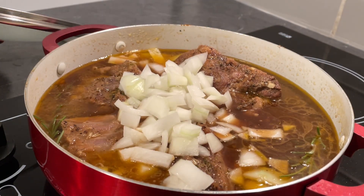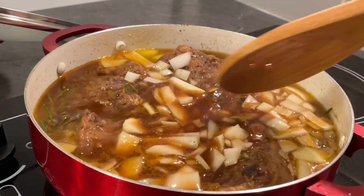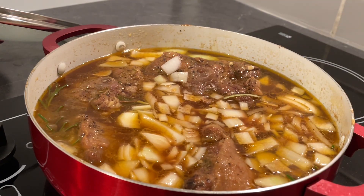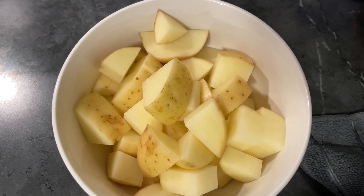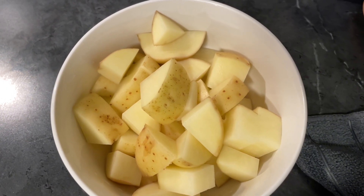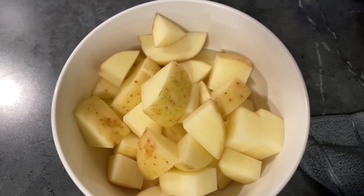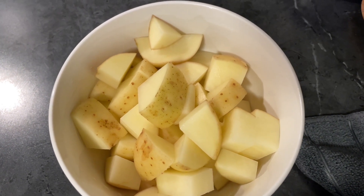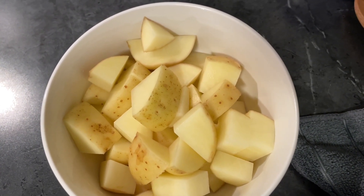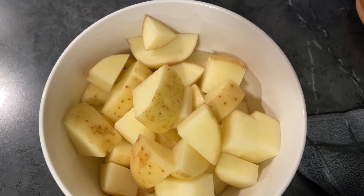Twenty minutes before this is done and the meat is tender, we're going to add our vegetables and potatoes. This is how you want to dice your potatoes — not real small, just medium. You don't have to take the skin off because this potato has a very soft skin, so just cut them into about half-inch dices and then add them to your oxtails 20 minutes before they're completely fork tender.